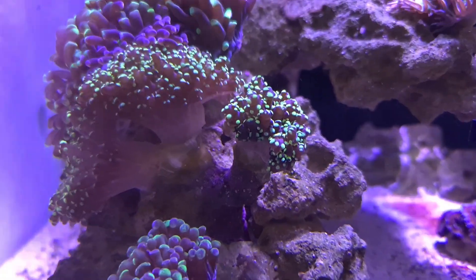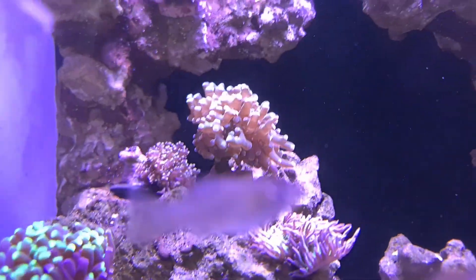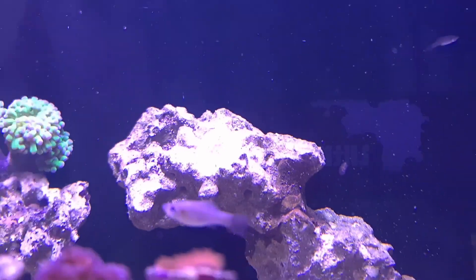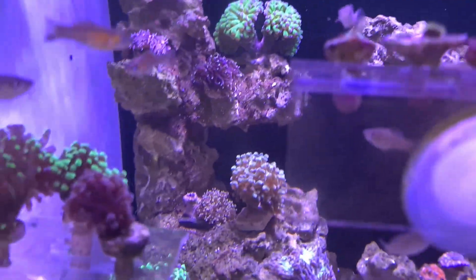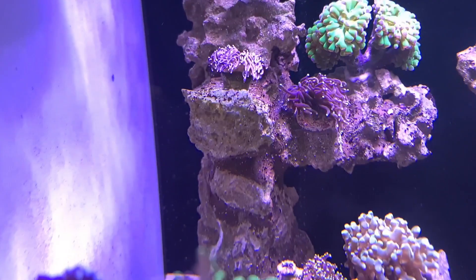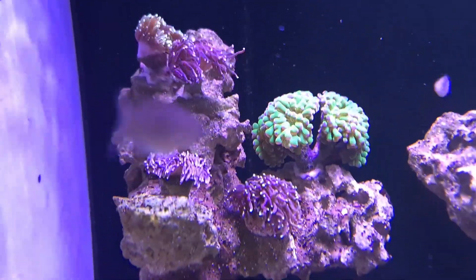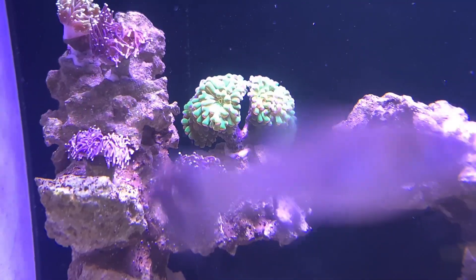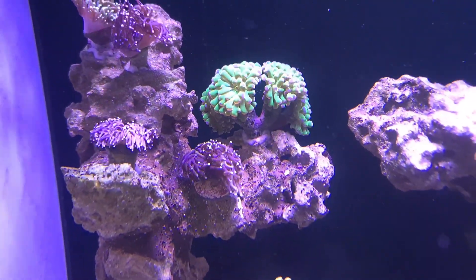That frogspawn head — I had to actually switch the pump off overnight. That one was fully extended this morning. The other two aren't so bad, they're a bit shaded. Stuff's looking good though. That frogspawn is coming up great. I've also managed to mount all of the torches — I've got a green there, a gold streak, actually two gold streaks, another one with more gold in it, and a green funny-looking torch. I don't know if it's more of a hammer — somewhere in between. I was told it was a torch but it's not fighting with the other torch next to it, so I'm quite happy.